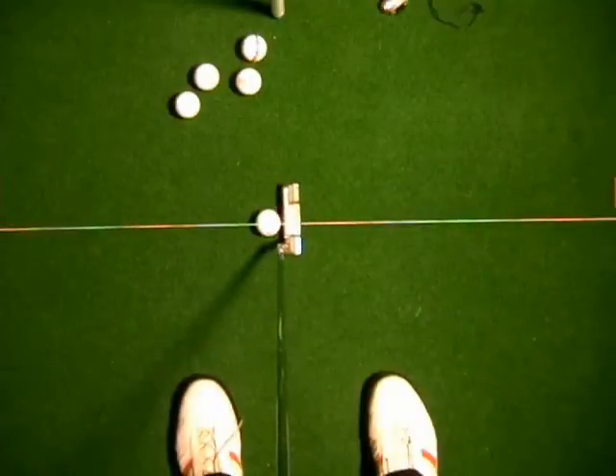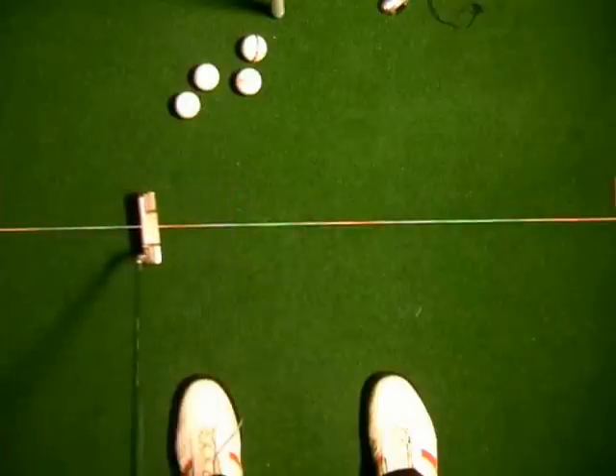When you're practicing with a string line, what we're going to find is that the putter head will just swing a little bit to the inside on the back swing, a little bit inside on the through swing. The sweet spot is going to travel a little bit inside that line on the back swing and inside the line on the through swing.